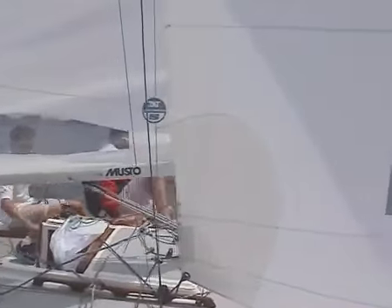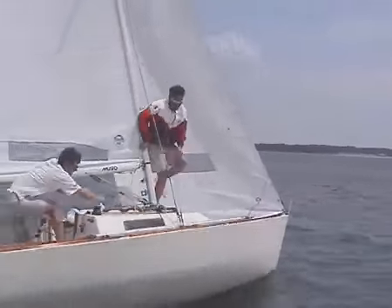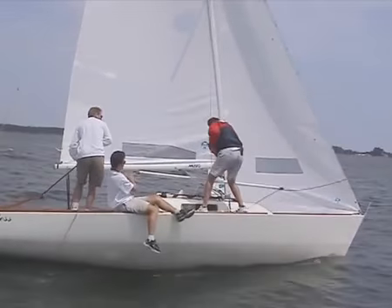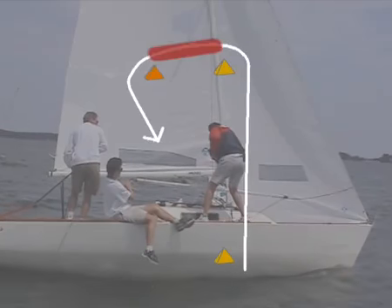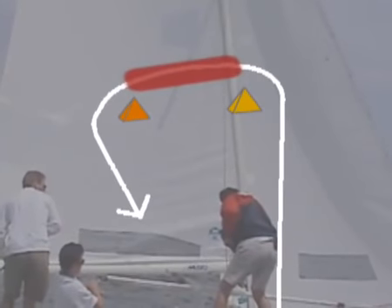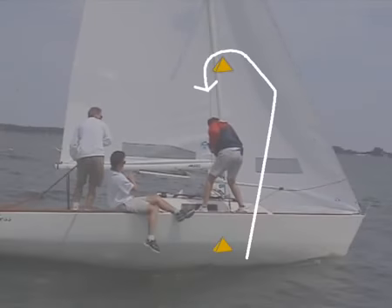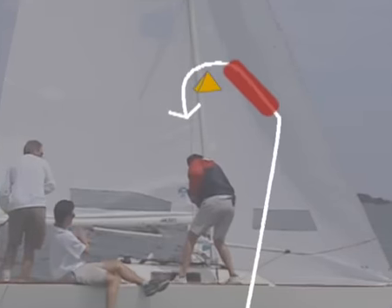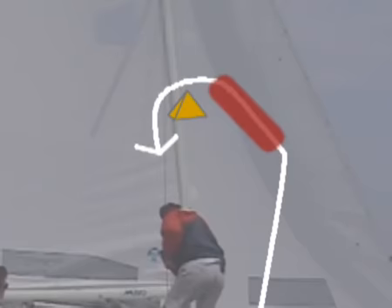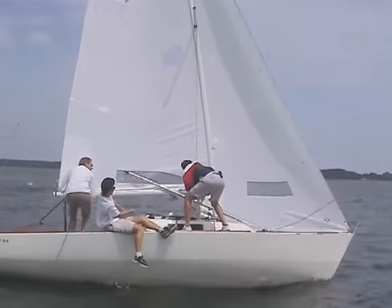Our instruction is geared for windward-leeward courses, but it's important to note that executing a set on a windward-leeward course with an offset mark is very different from a set on a traditional windward-leeward. The offset leg allows for a controlled preparation zone free of most tactical considerations. On traditional windward-leeward courses, the pre-set preparation must occur on the lay line just before the mark rounding, when there are still tactical and speed considerations heavily in play.